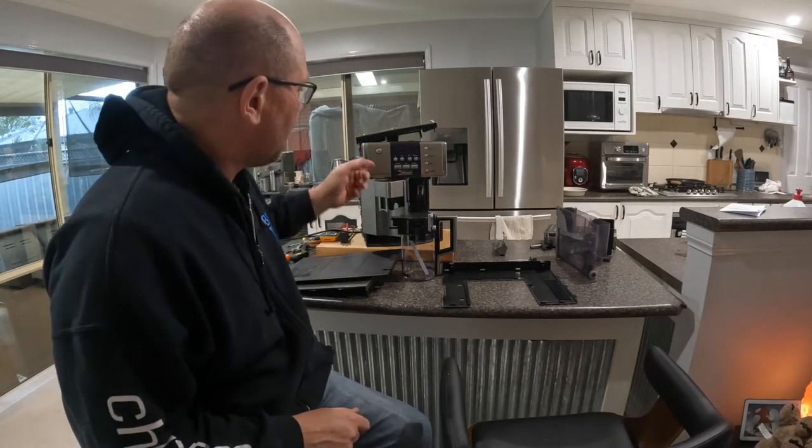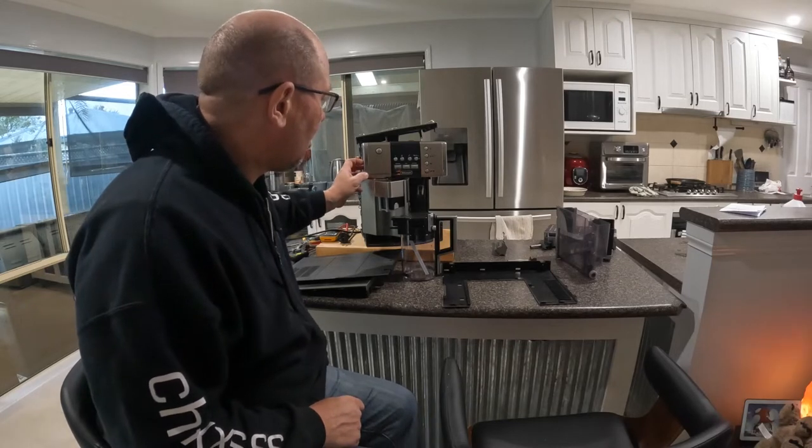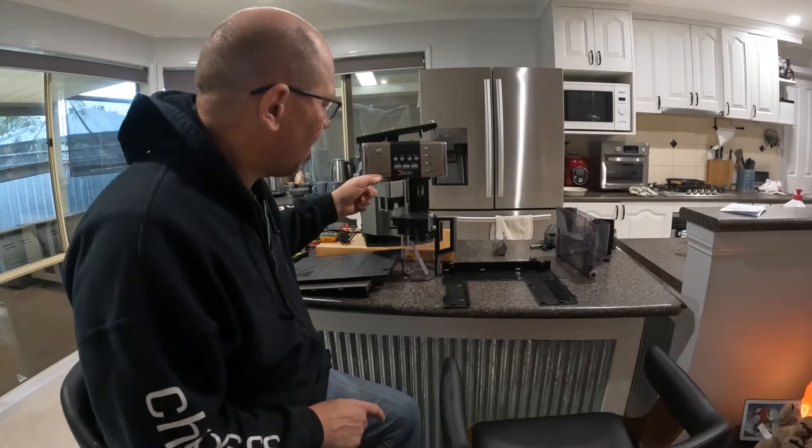Hey everyone, Chuck here. We're going to be looking at this coffee machine. It's a DeLonghi Prima Donna model. Now I've got to repair it. I don't like seeing things like this going to the recycle or to the tip.